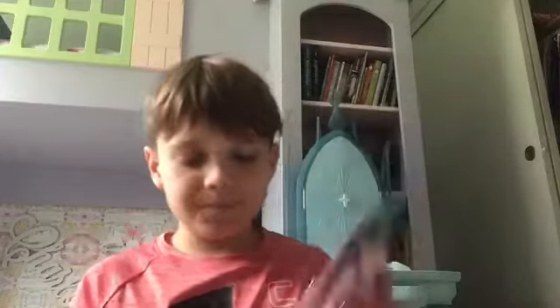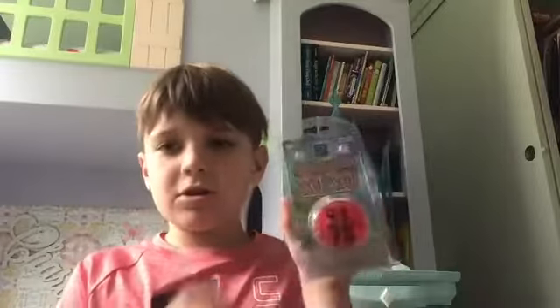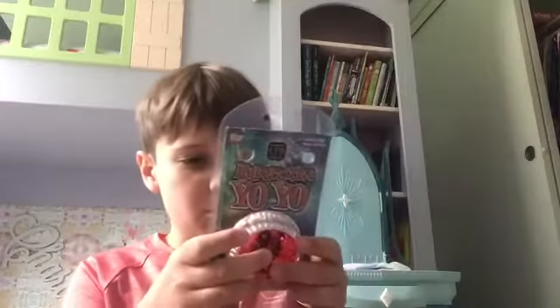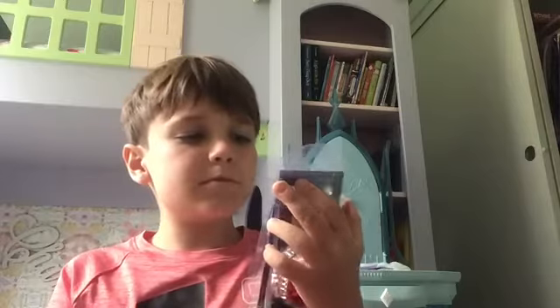First, the packaging — you can actually feel the yo-yo through it. It says 'Flashing LED Lights' by The Toy Network, ages three and up, made in China.